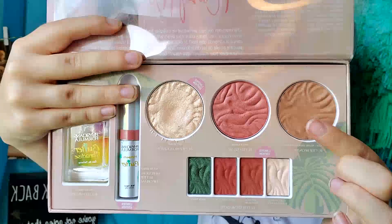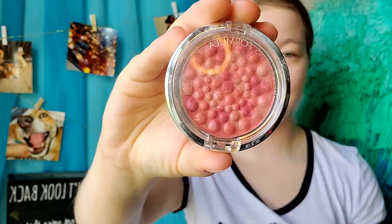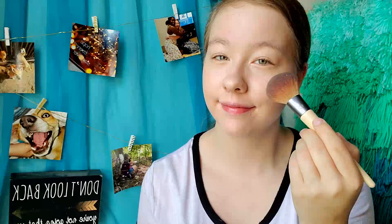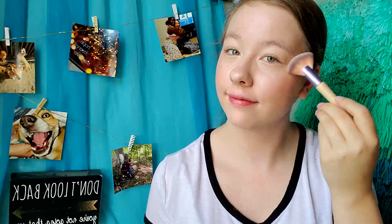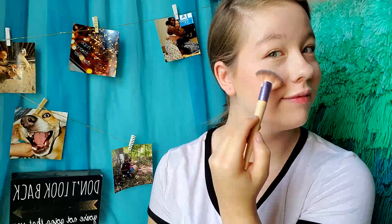Then I'm going in with the Butter Bronzer from the Physician's Formula and Casey Holmes Partnership Palette — I love this so much, if you haven't tried it you so need to. Next, we're going to go in with the Mineral Glow Pearls Blush in Natural Pearl. I like this because it's a natural pinky tone and not too overpowering. Then we're going in with the Butter Highlighter in the shade Pearl — love their butter collection — just putting a little bit of this on my cheekbones.